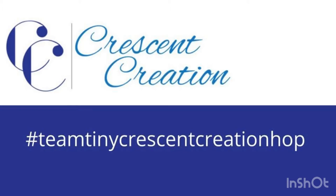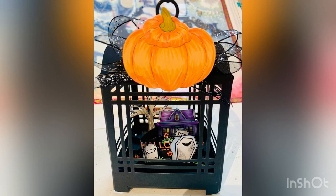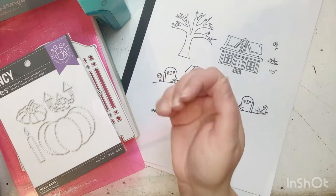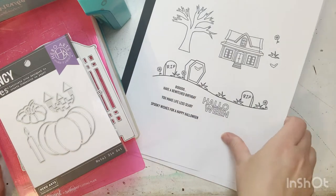Hi everyone, it's Allie. Welcome to the Tiny Crescent Creation Hop, where we were sent a couple of digital stamps to work with. I decided for my project I was going to make a piece of Halloween decor. Here is a picture of it. I went ahead and printed out the digital stamps I was given and decided to use almost all of the pieces — I'm going to show you them right here.